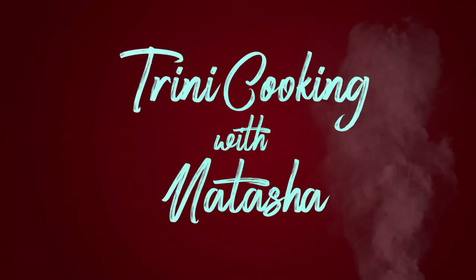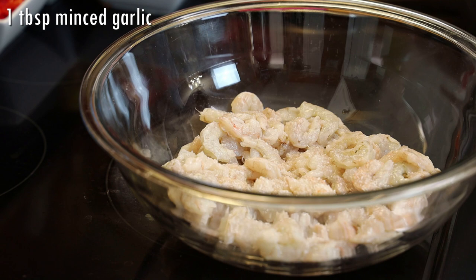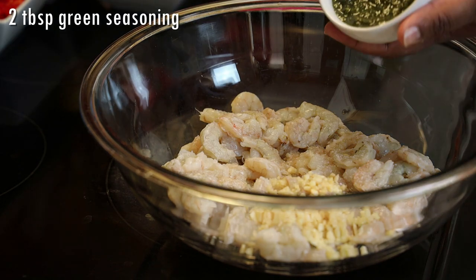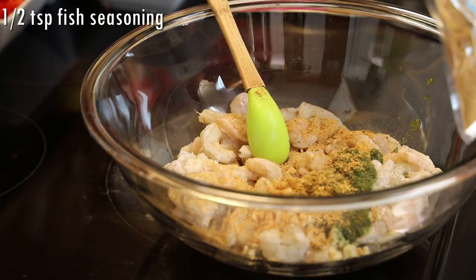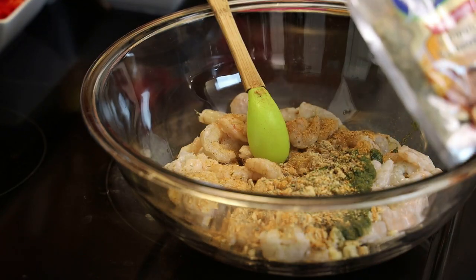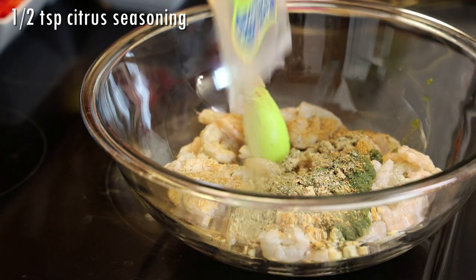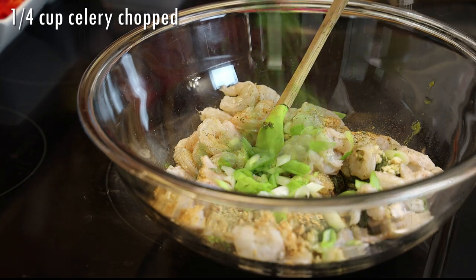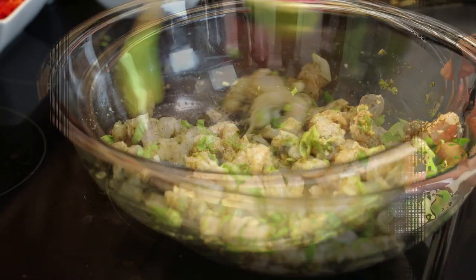To start this recipe I have my shrimp already cleaned and deveined. I'm adding salt, minced garlic, green seasoning, fish seasoning, complete seasoning — you really want to flavor this shrimp really well, hence the reason why I'm adding all of these seasonings. In goes my citrus seasoning, and you may think it's a lot but trust me it does add a lot of flavor. In goes scallion and celery chopped. We're gonna give that a mix and set it aside and allow it to marinate for a little.